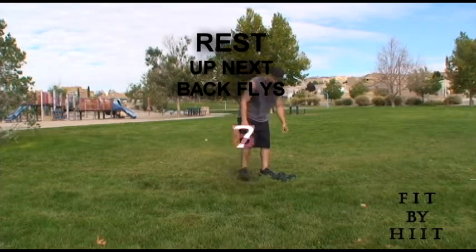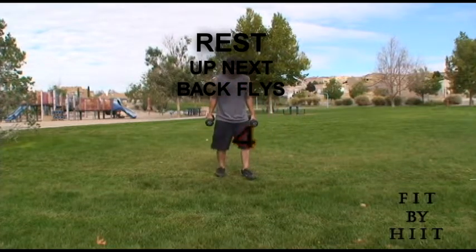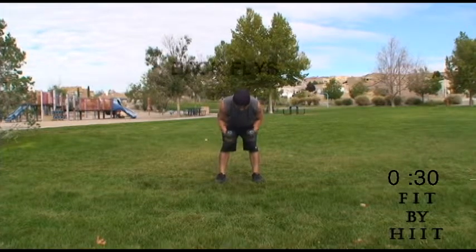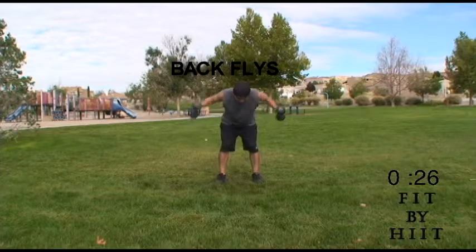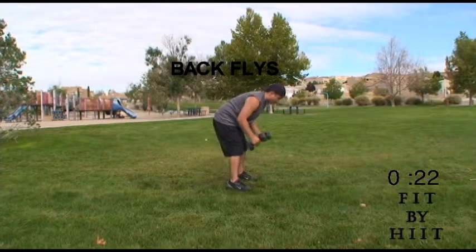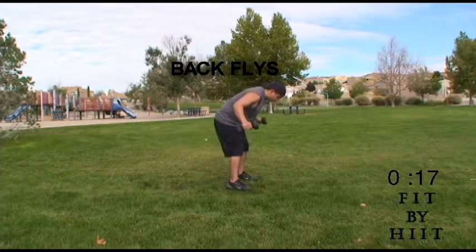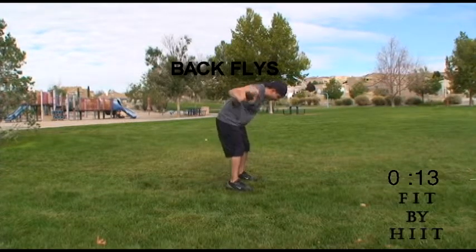Good job. Next, we got to do back flies. Get your dumbbells ready. Raise your arms until they are parallel to the ground.